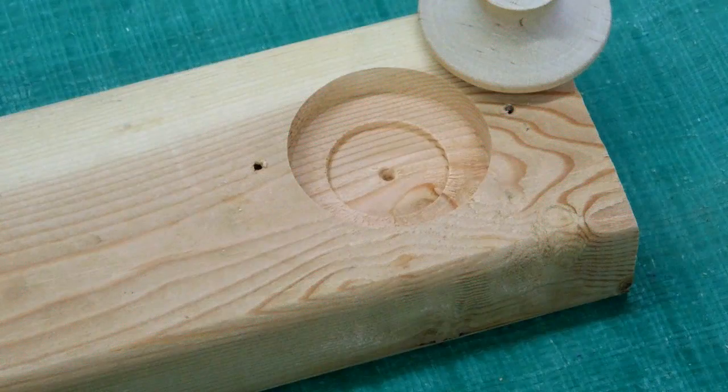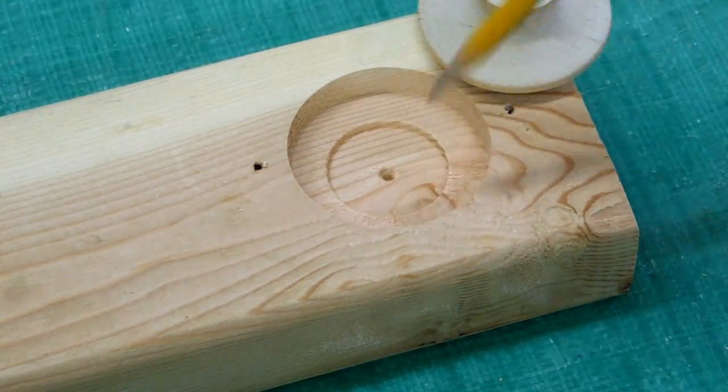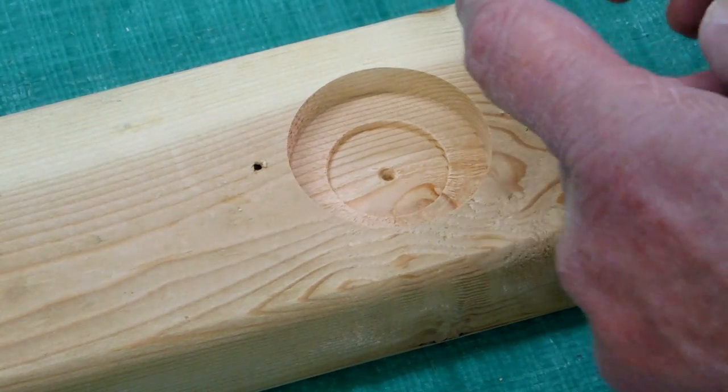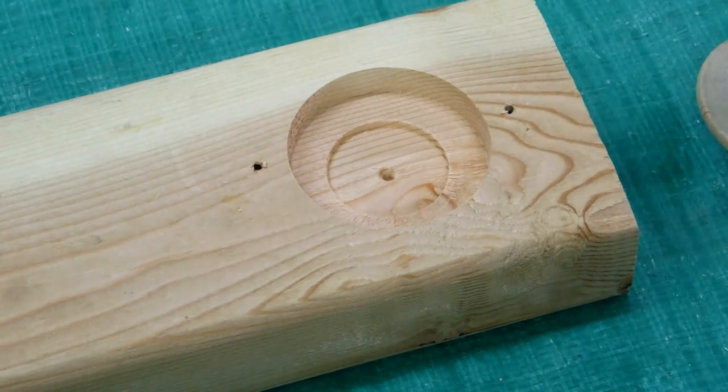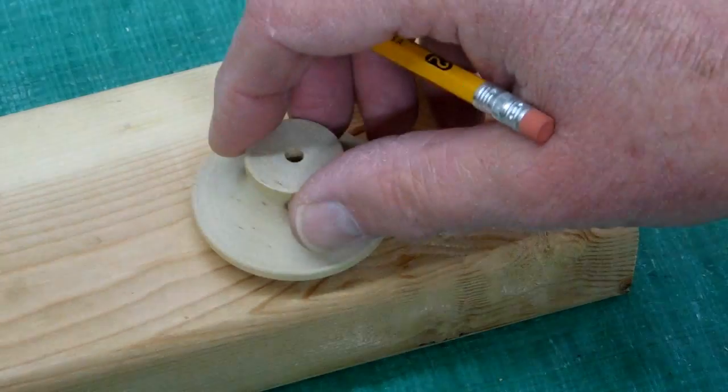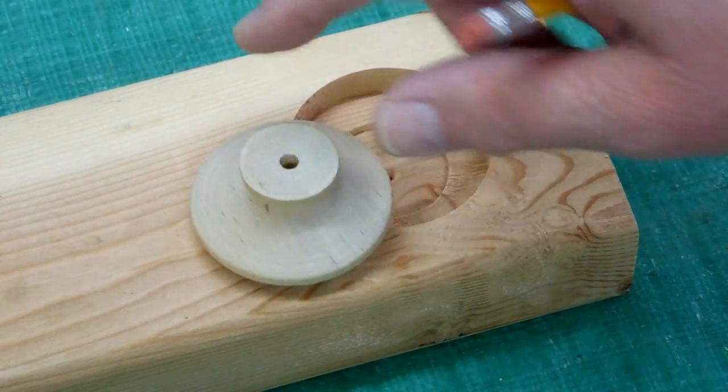The knob is two inches in diameter. I drilled a two and one-sixteenth inch hole, and then it has a little bit of curvature to it, so I drilled an inch and a half hole. Without that second hole in the bottom, it would just rock around.